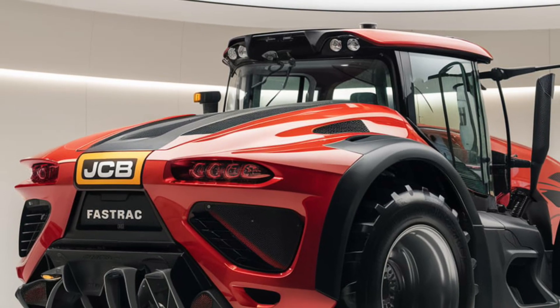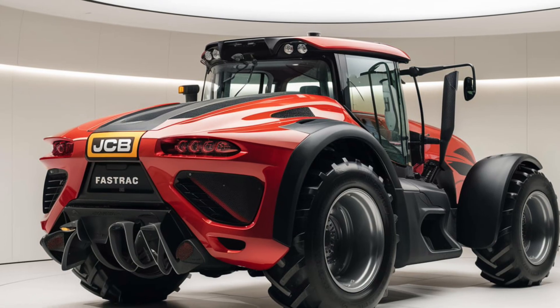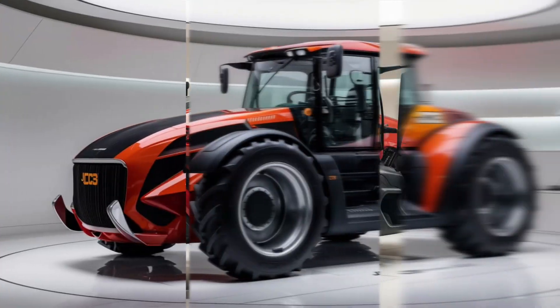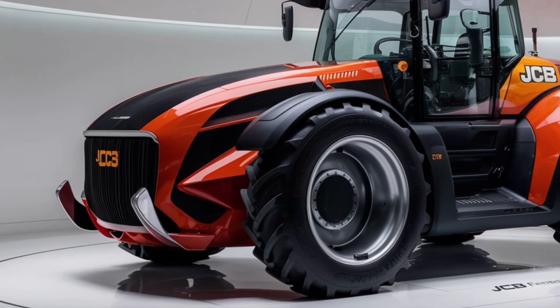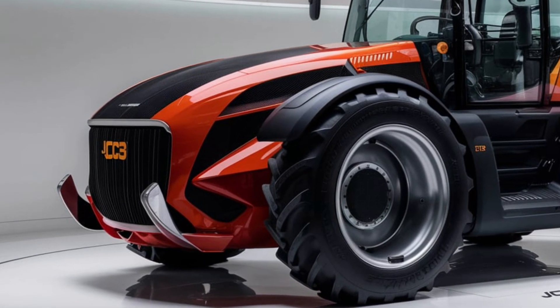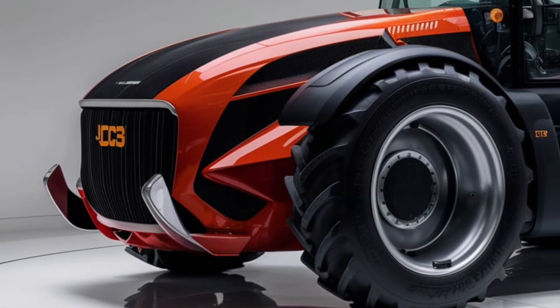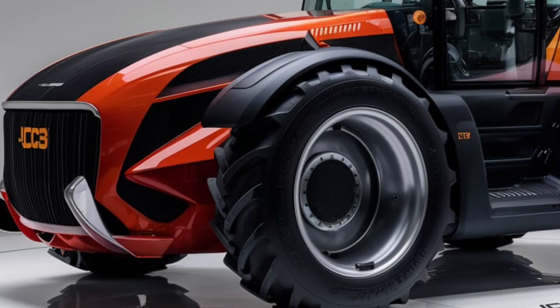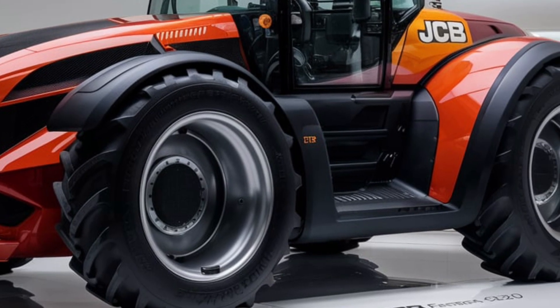Speaking of pricing, the 2025 JCB Fastrack 4220 is priced starting at approximately $200,000. However, the final cost can vary depending on optional features, attachments, and regional factors. While it is a significant investment, the tractor's performance and durability can make it a worthwhile choice for those who need a robust and versatile machine.